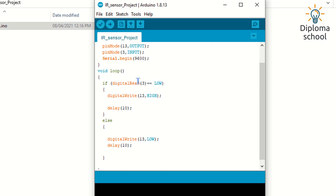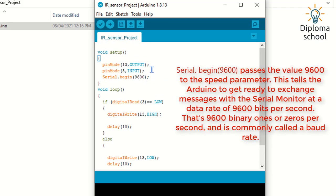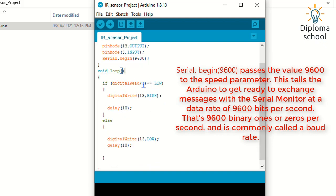In the void loop we define what the program has to do. I have written: if digitalRead of the IR sensor output equals LOW, then pin 13 will be HIGH — meaning if pin 3 is LOW, the LED on pin 13 will turn on. If pin 3 is HIGH, the LED will be off. I have also used a delay of 10 milliseconds. For Serial.begin I have set it to 9600 bits per second to get the Arduino ready to send messages via the serial monitor.